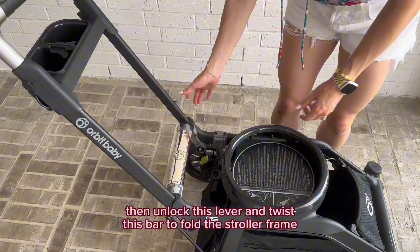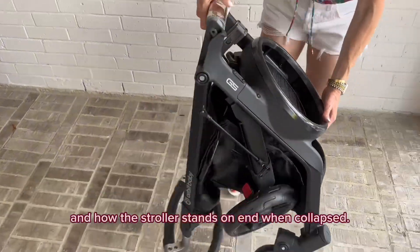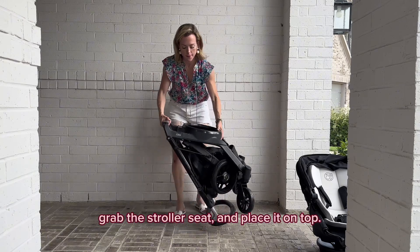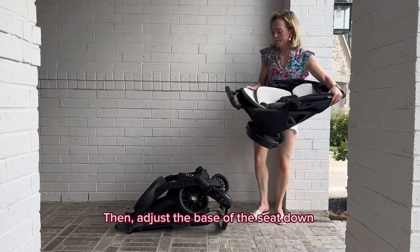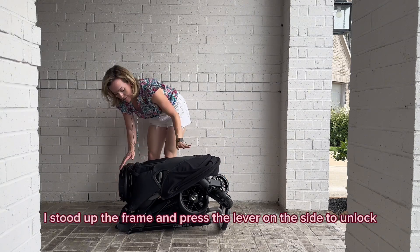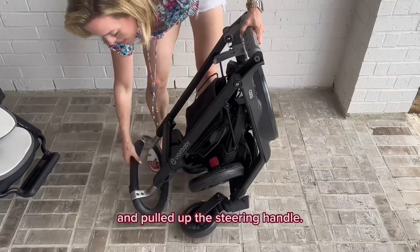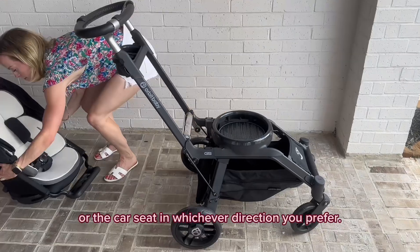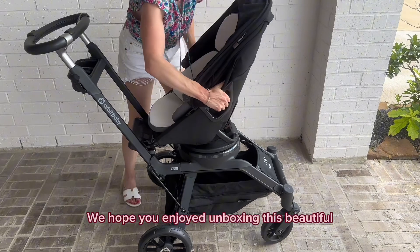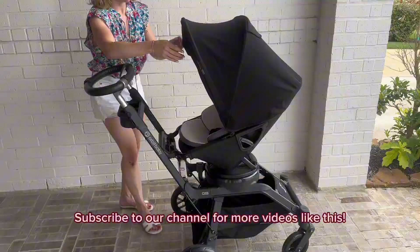Now you may be wondering about the fold. The seat will need to be removed, then unlock this lever and twist this bar to hold the stroller frame. I like the quick collapse capability and how the stroller stands on end when collapsed. To store it, lay the frame downward, grab the stroller seat, and place it on top, then adjust the base of the seat down for a more compact fold. To set it up again, I stood up the frame and pressed the lever on the side to unlock and pull up the steering handle, then place the stroller seat or car seat in whichever direction you prefer. We hope you enjoyed unboxing this beautiful luxury travel system with us — subscribe to our channel for more videos like this!